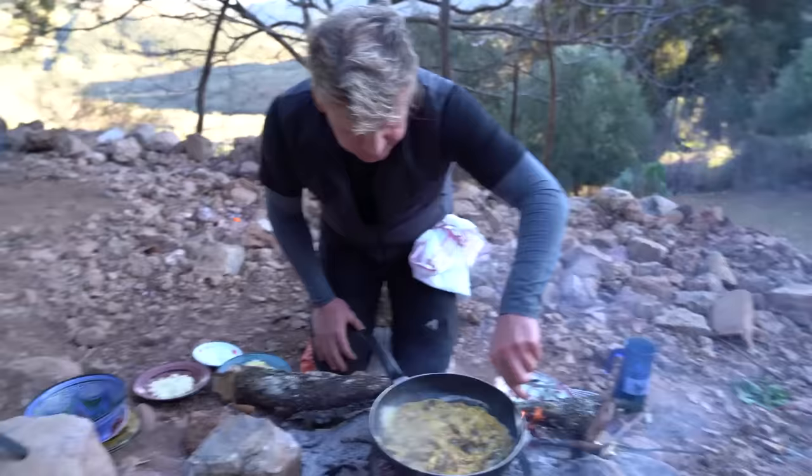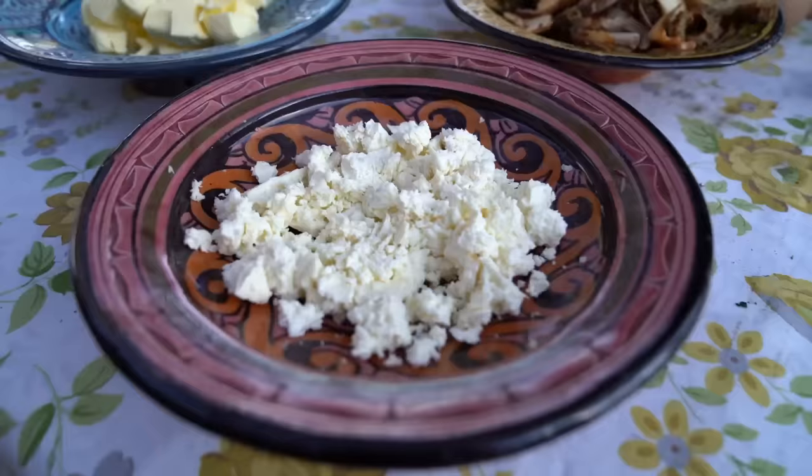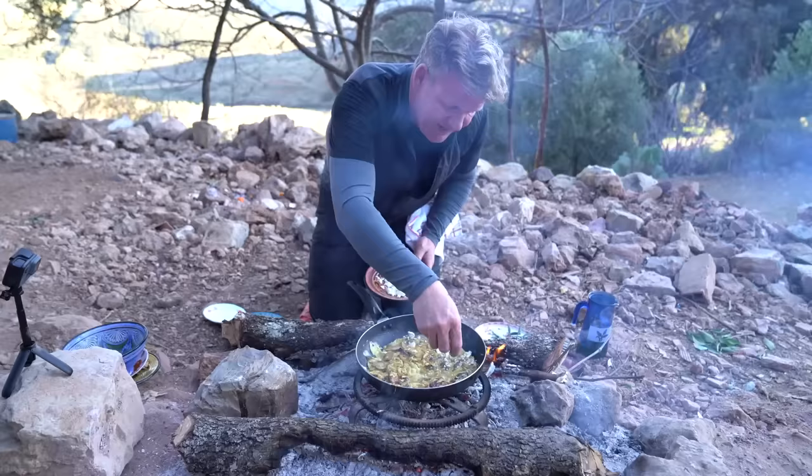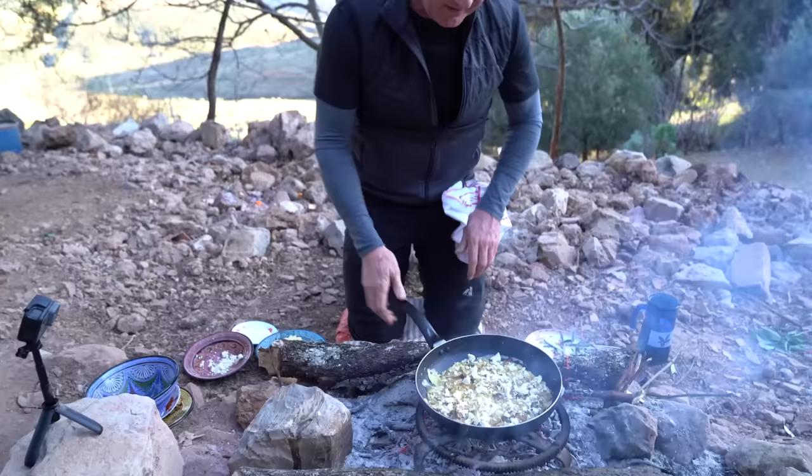I'll lightly season that in the center. And then from there, some beautiful goat's cheese. Now, sprinkle that on. That's going to give that nice salty flavor to the omelette. Let that start to melt. That just lifts the bottom of the omelette — mix on the pan.